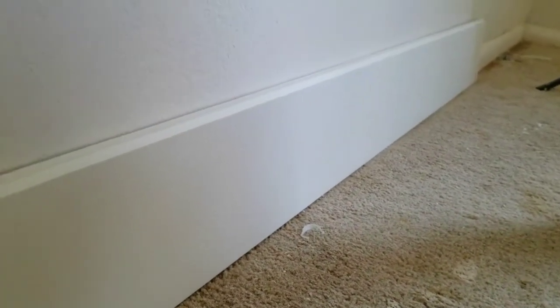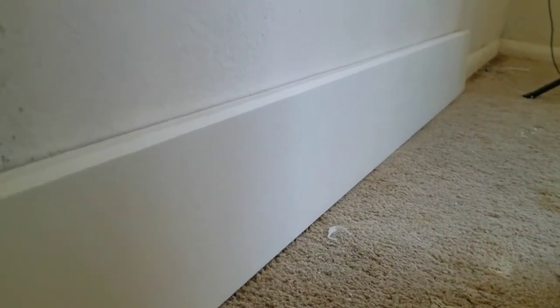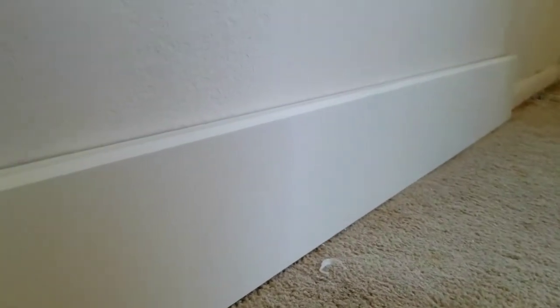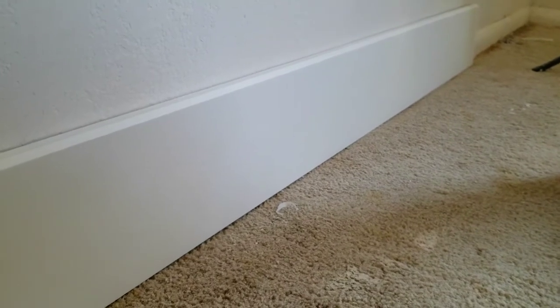I can't stress enough: do not buy paint-and-primer-in-one, especially for things that are going to be bumped by vacuum cleaners or kicked with shoes. It's MDF — a soft material — but two coats of Zinsser BIN primer will protect it. We're not going to paint it right now. We're going to tear out the carpet, tear out the old trim, and install it with about a half-inch gap. Then I'll talk through some problems to look out for and walk you through the process.